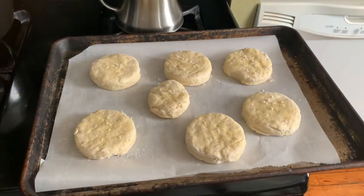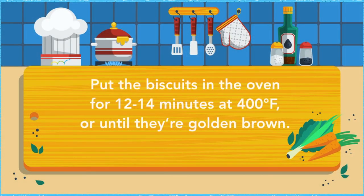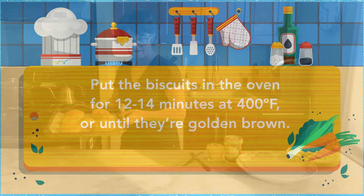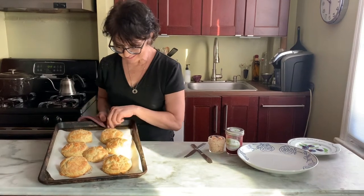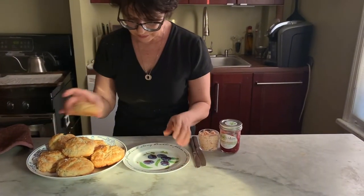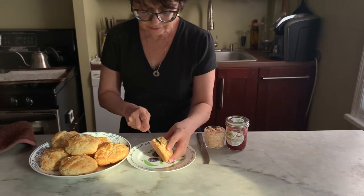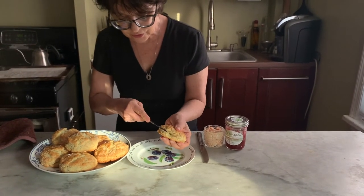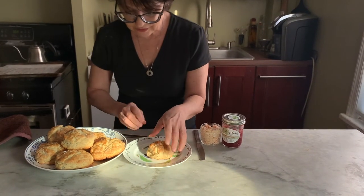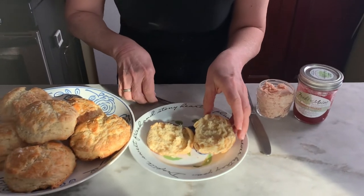Now I'm just going to put these in the oven. The biscuits are done — they look pretty good, I'm very pleased with them. I'm going to cut one open so you can see all those flakes. See how nice and flaky they are.